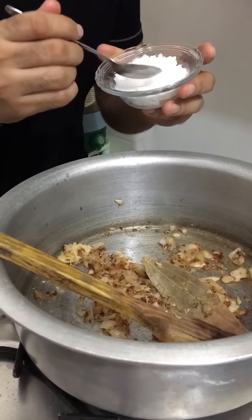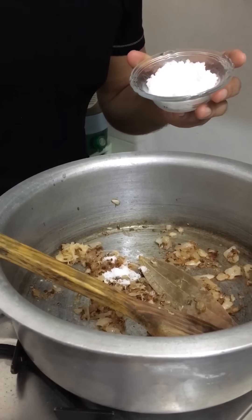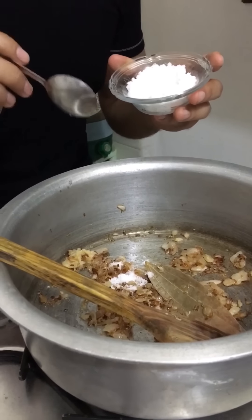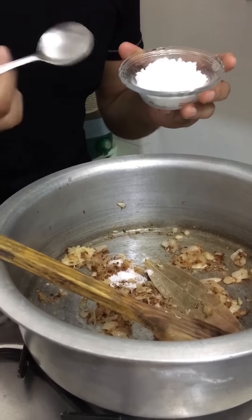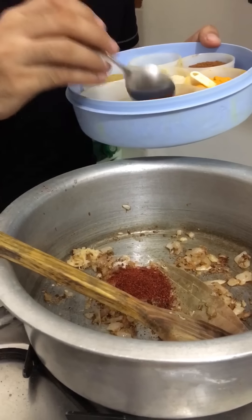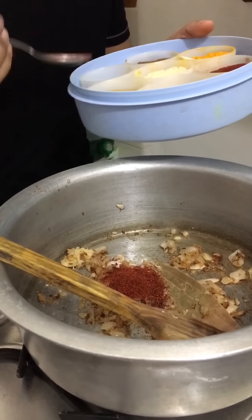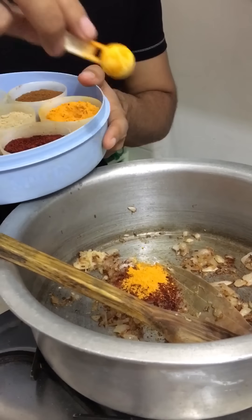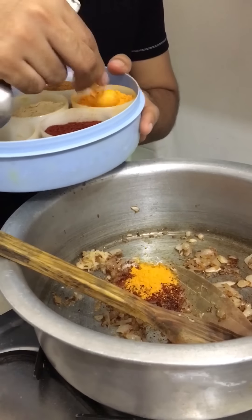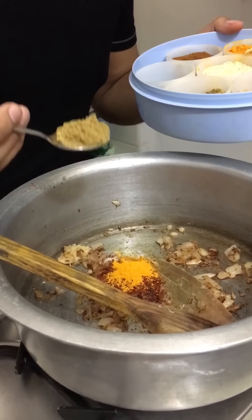Now we add some salt — remember salt was already added during boiling, so don't add too much. Then add 1½ teaspoons of red chili powder — you can add more if you like it spicier. Then add half teaspoon of turmeric powder, and 2 teaspoons of coriander and cumin seed powder.